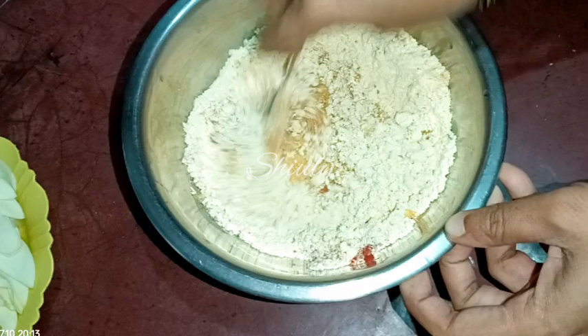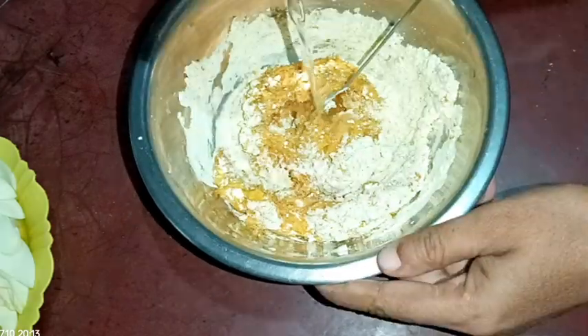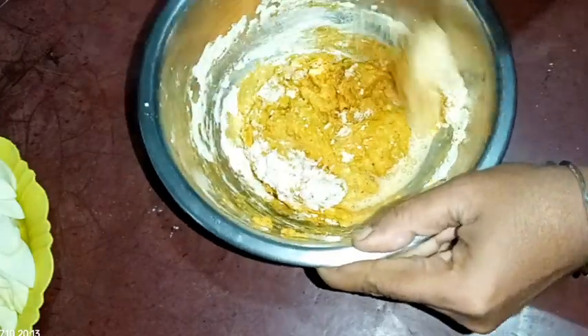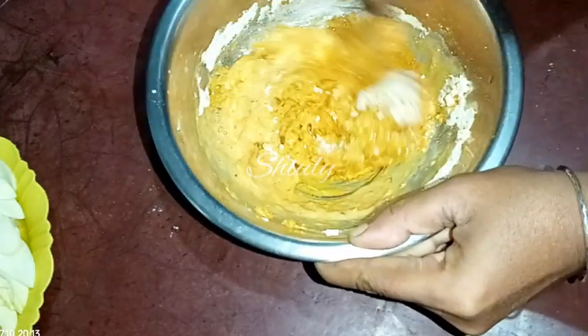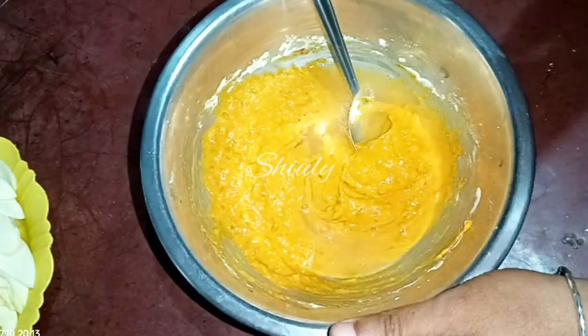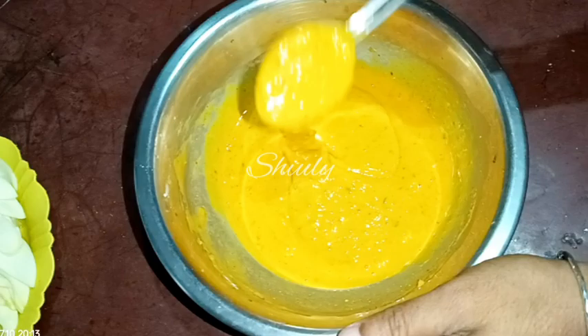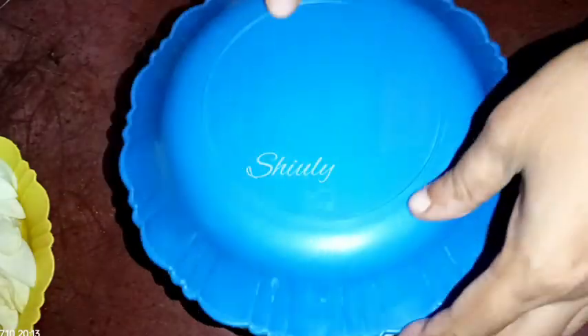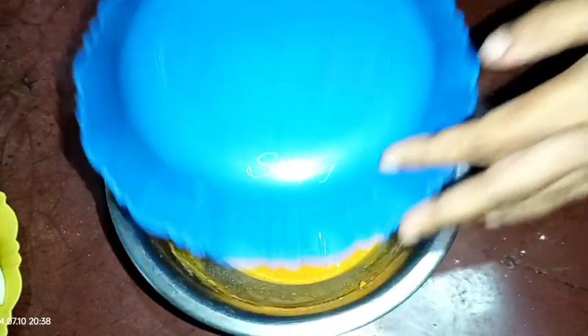We need to make a lump-free batter, so we add water gradually — don't add too much water at a time because we need to maintain the consistency of the batter. Mix the batter very nicely. Then leave the batter covered for about 10 to 15 minutes. After about 15 minutes, uncover it and add two pinches of baking soda.